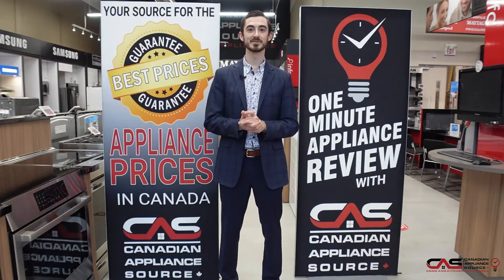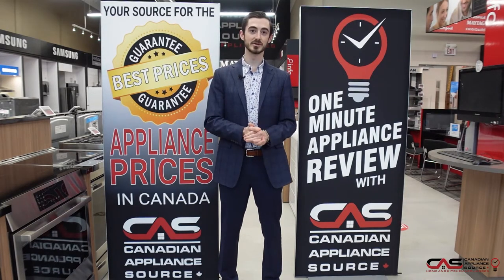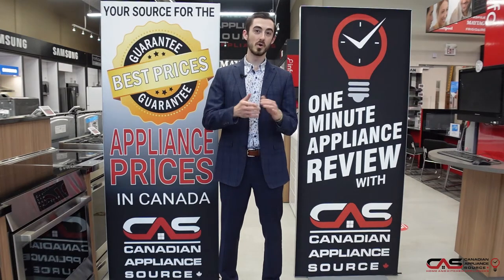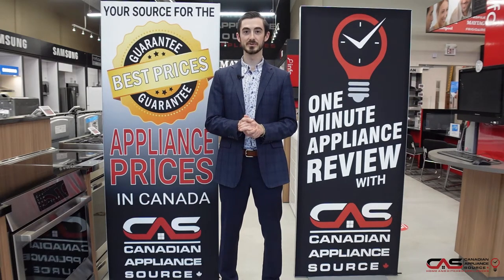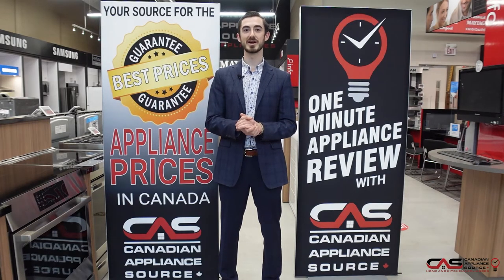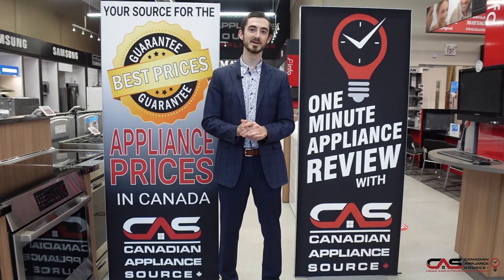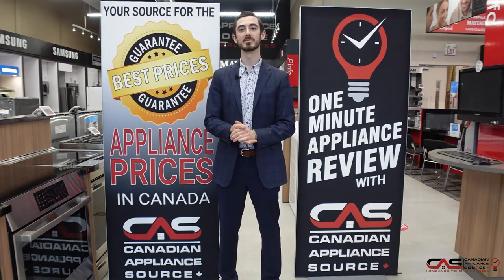If you have any more questions about this appliance or any other appliance that we carry at Canadian Appliance Source, feel free to get my extension to call at 409. Or you can go straight to www.canadianappliance.ca — go to the bottom right hand corner, you'll find our chat right there. Just ask for me. We can do a chat online or over video chat anytime. My name is Liam. When you reach out to me, just make sure you mention one-minute appliance review for a VIP price.